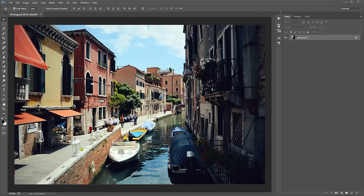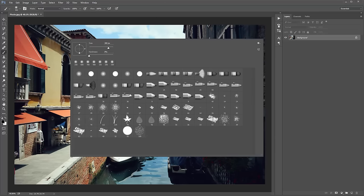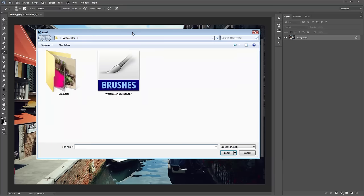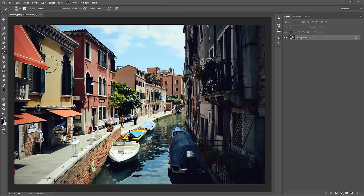Next we need to load up the brushes that were included in the download. Whenever my actions include brushes, they always need to be loaded up before you play the action. To load the brushes, hit B on the keyboard and right-click, then click the icon, go to Replace Brushes, and select the watercolor brushes .abr file included in the download.